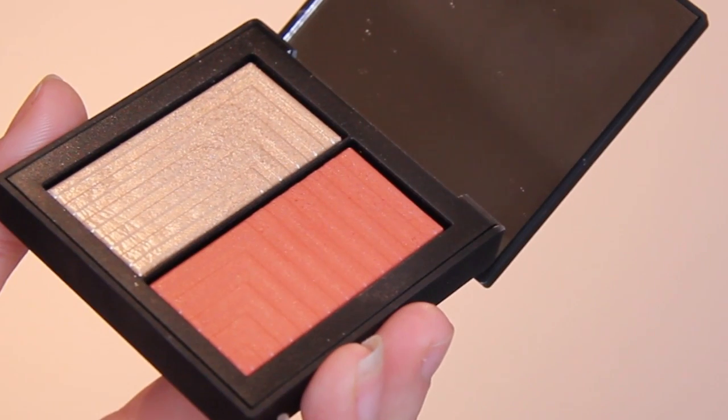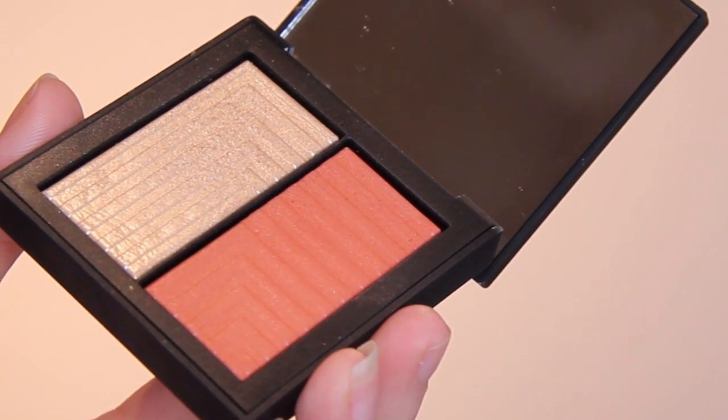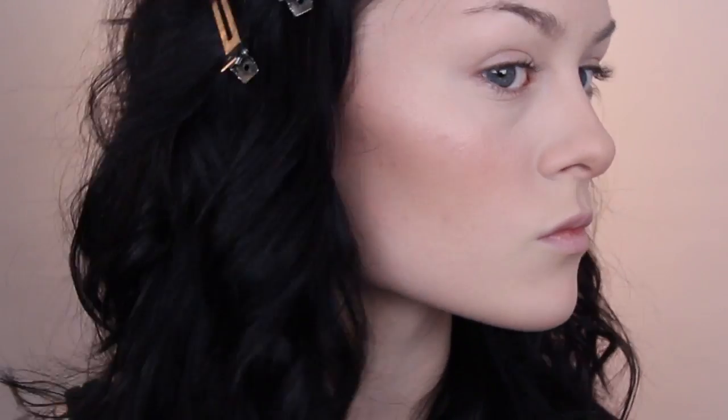Moving on, the blush and highlight I used were from the NARS Dual Intensity Blush in the shade Frenzy. I never change blush shades, so this was kind of weird for me, but I think I liked how it turned out — it was very different. Can we just take a moment to appreciate how gorgeous this product is? I just didn't want to use it and ruin the emboss — it's too pretty. It almost killed me to do it.